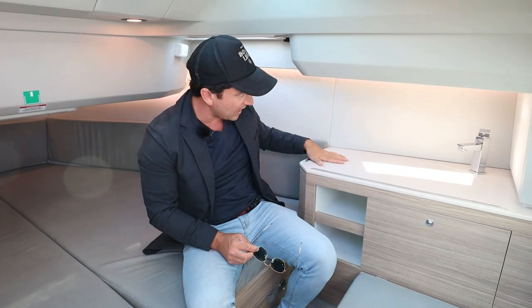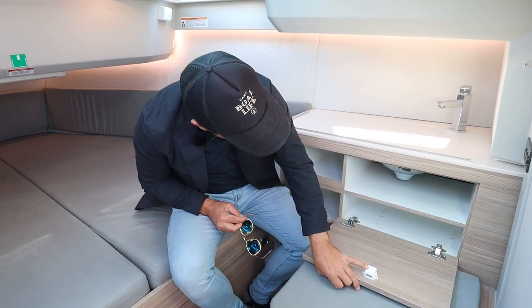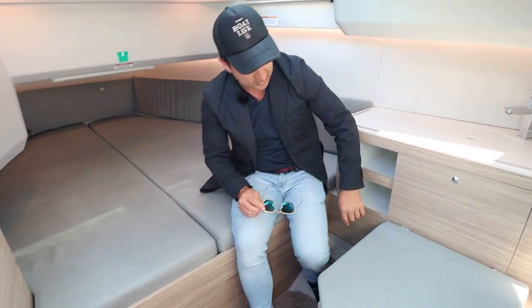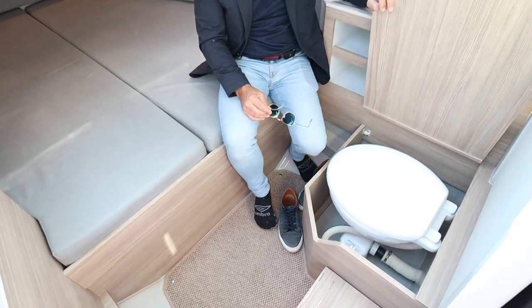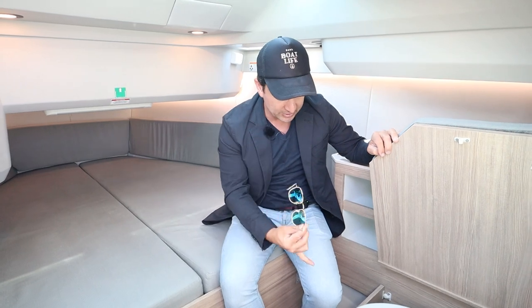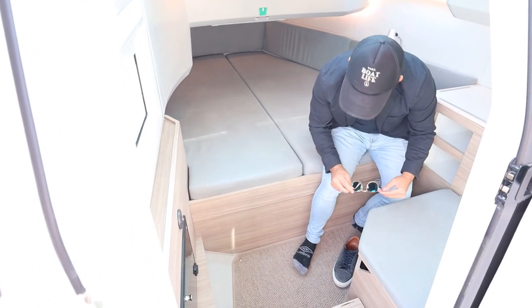We've got a little vent just here. We have this wonderful Corian bench with another sink — a super little fancy tap — and some storage so you can put your loo rolls and some of your toiletries in there. Only two people are going to overnight on this boat, so that makes sense. Check this out — proper electric toilet into a 55 litre holding tank. The grey water goes into the holding tank as well. And this toilet surround can pop out if you need access to it for cleaning.